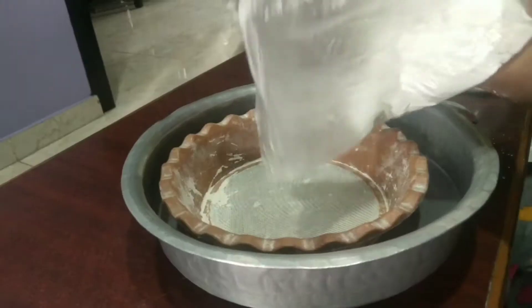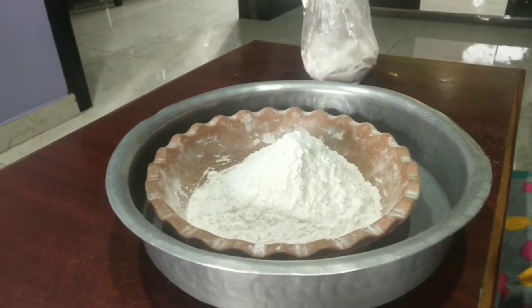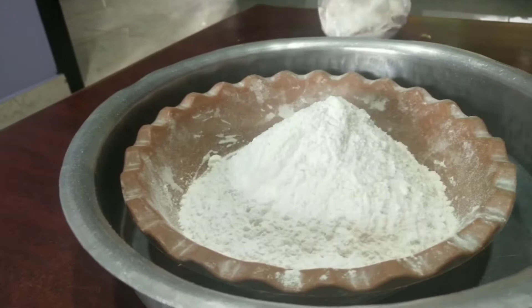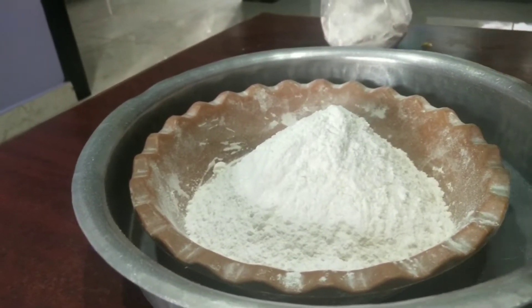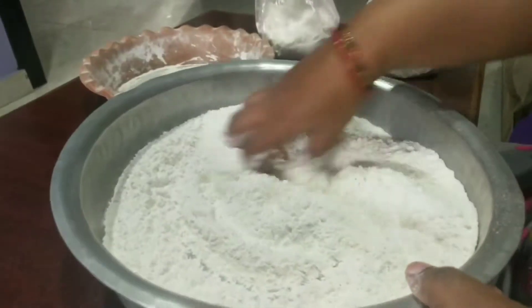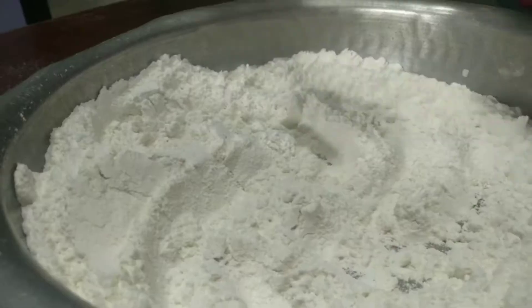I am going to add 2 cups of maida. I am going to add 3 spoons of rice flour. I am going to add 1 and a half spoons of maida.